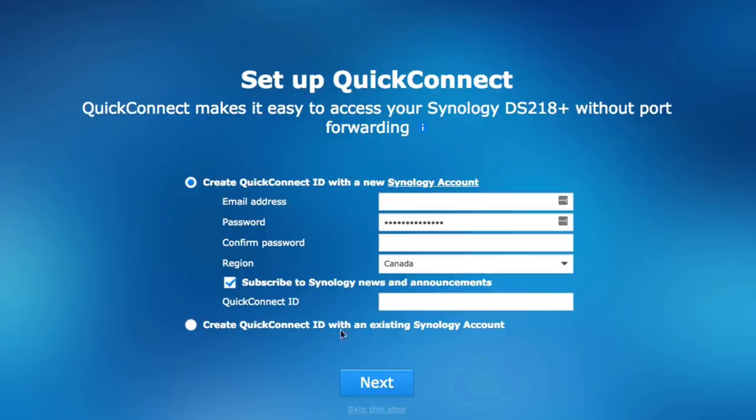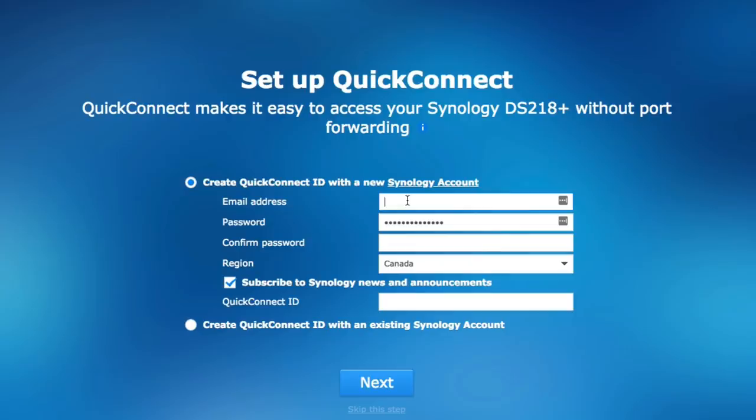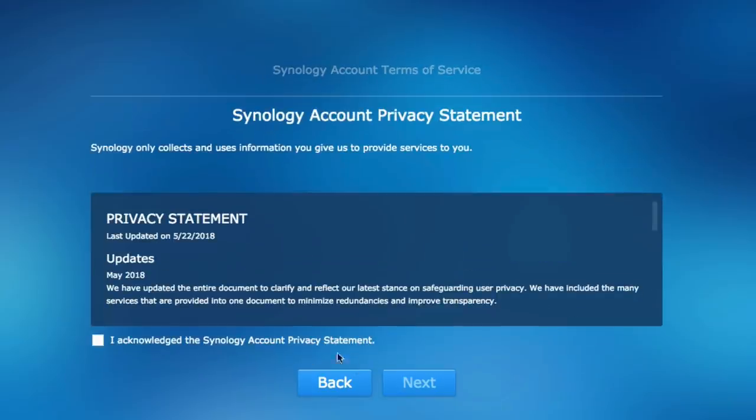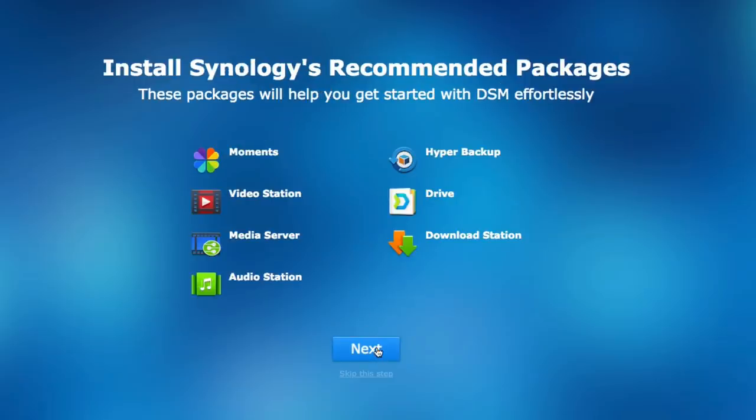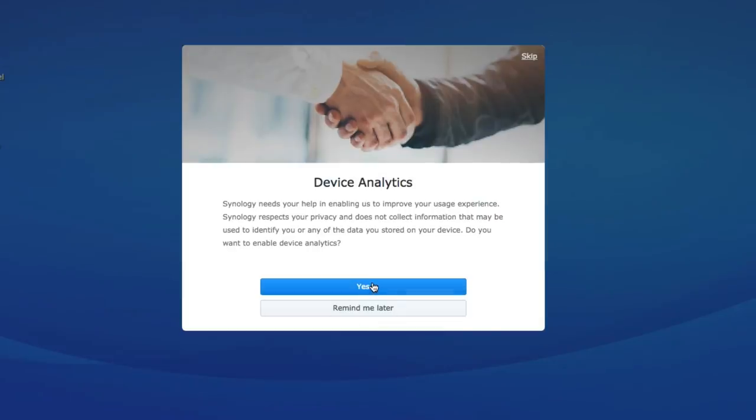Then they set up something called Quick Connect, which is a quick way for you to connect to your disk station. It creates a desktop shortcut that lets you jump into your disk station at any point. You'll be accessing all of the tools and functionality within the disk station through your web browser — there's no dedicated app you install, it's all done through the browser. Once all that's done, you agree to the terms of service, install recommended packages, and they take you on a guided tour through the features. Just like that, you're a network-attached storage person.